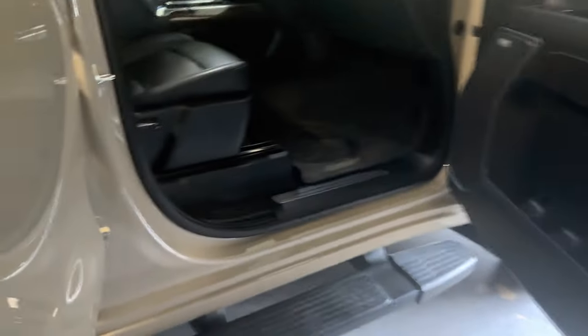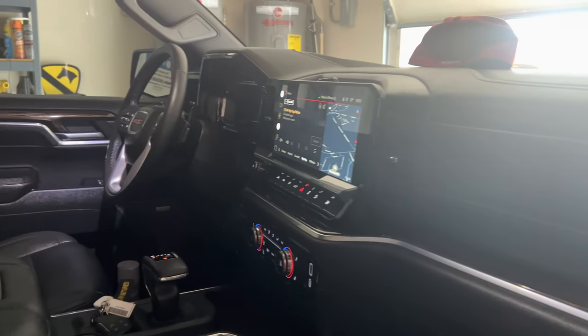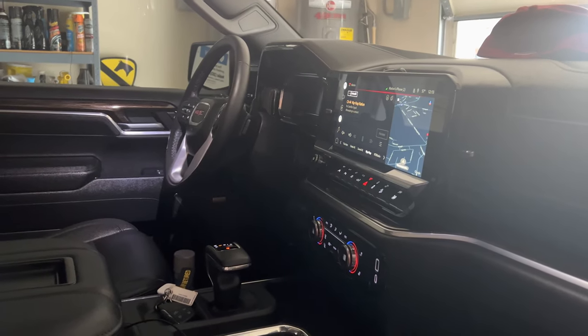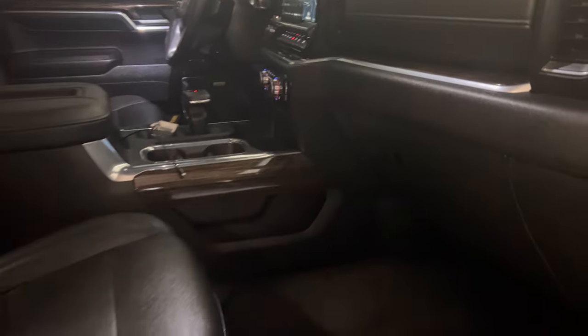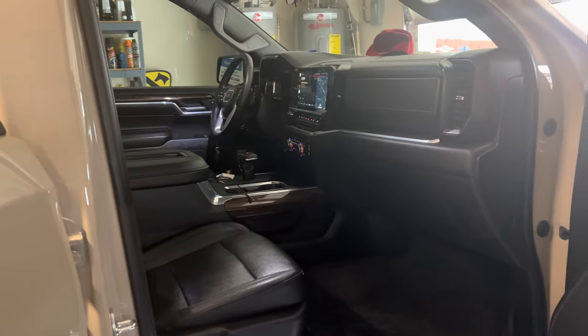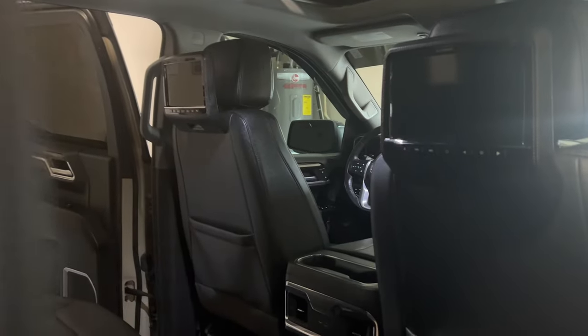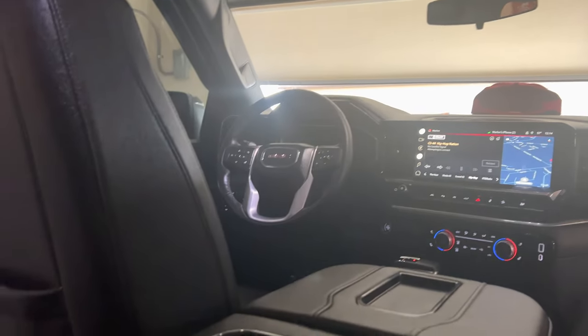It goes right back under the floorboard and it's all hard-wired into the system. The reason it just went off is the dash is still on but the engine isn't running, so it won't keep running and drain your battery. When I cut the ignition off, they also go off — they went off before the dash went off, but the key is still in here.